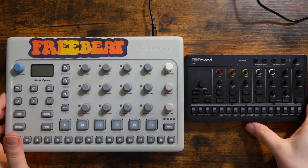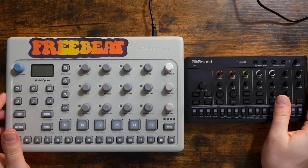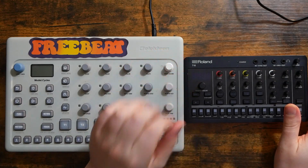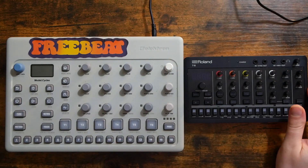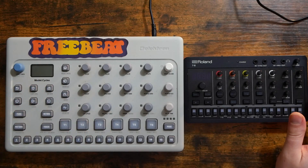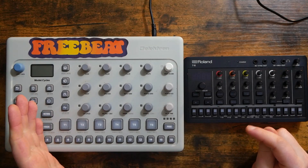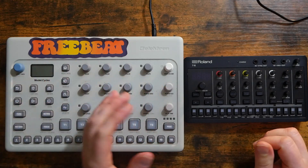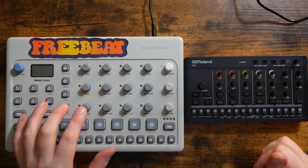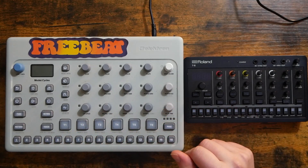Continuing my quest to hook up the Roland Aira Compact units to as much of my different gear as I can, today we've got the Roland T8, which is of course the drum and bass synth, and we're going to be trying to sync it up with the Elektron Model Cycles. My goal at the end of this video is basically to play through a couple patterns on the Cycles, have it all synced up with the T8, and maybe do some tempo automation between patterns in the Model Cycles and see how that sounds on the T8.